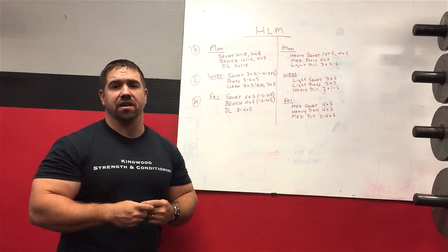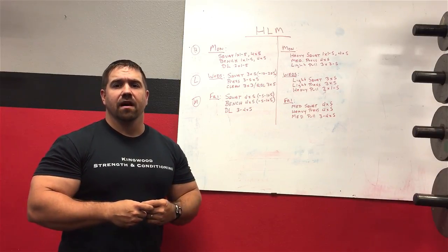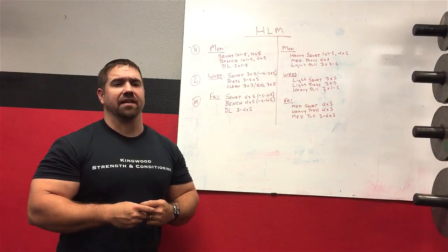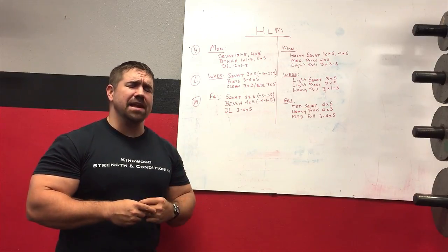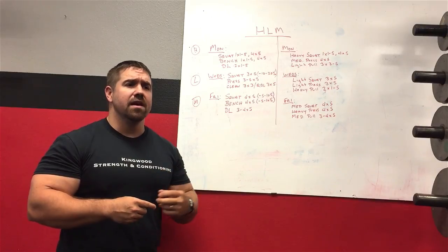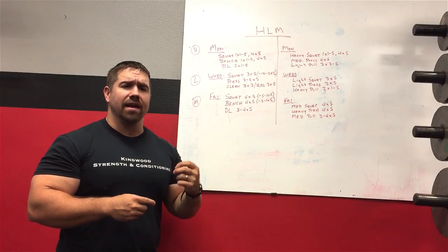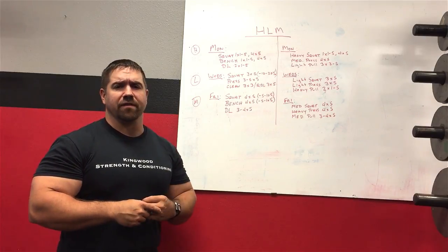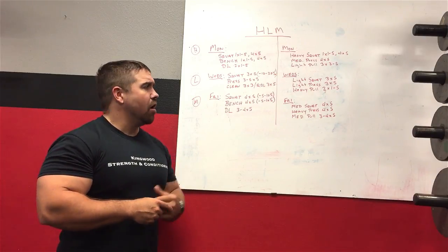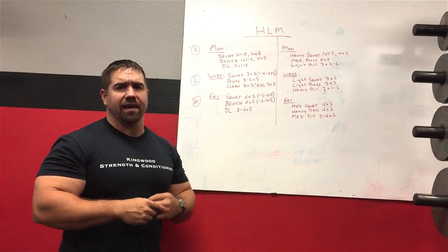People like having a set prescription for sets, reps, volume, intensity, and exercise selection. The heavy light medium template is a little bit looser — not quite as rigidly defined — so there's a little bit of confusion on how to do it. Hopefully we're going to eliminate some of that confusion here.